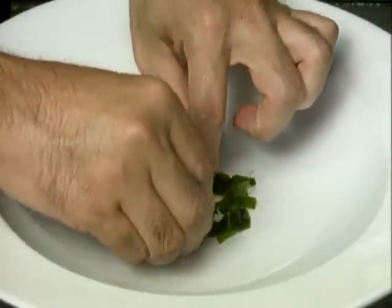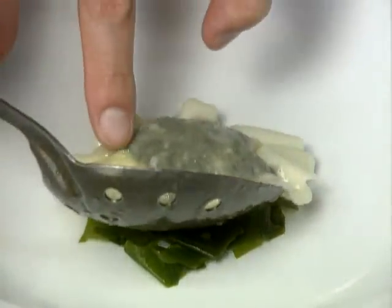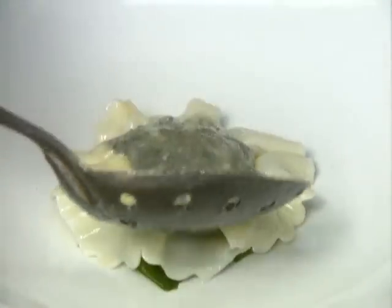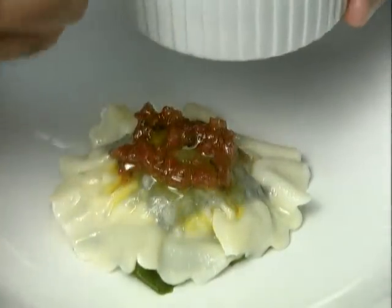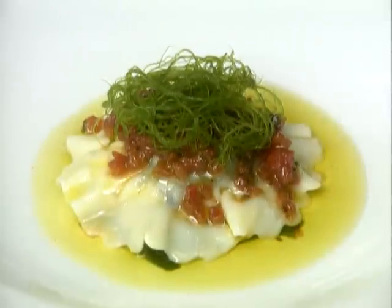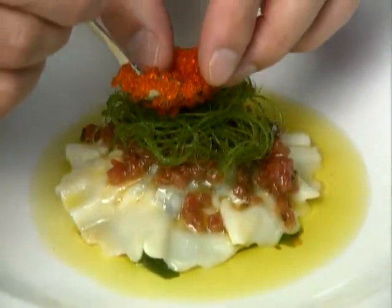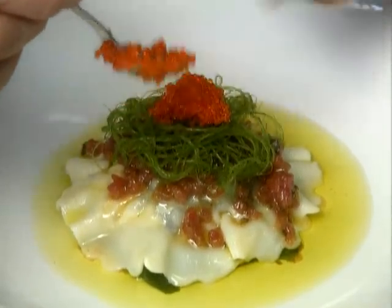Now the fun part — assembling the finished dish. Tetsuya starts with a base of wakame seaweed to support the ravioli, which is generously covered with the tomato and basil sauce, decorated with a small nest of ogo, and topped off with a spoon of that brilliant crunchy flying fish roe.